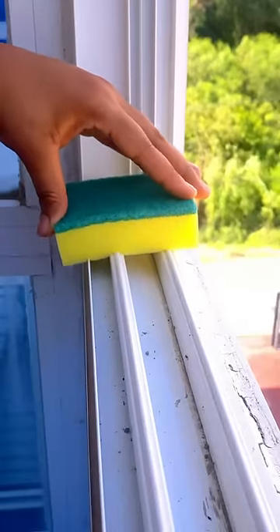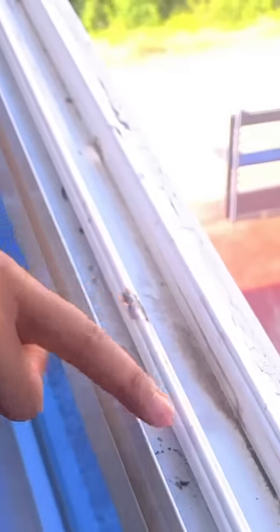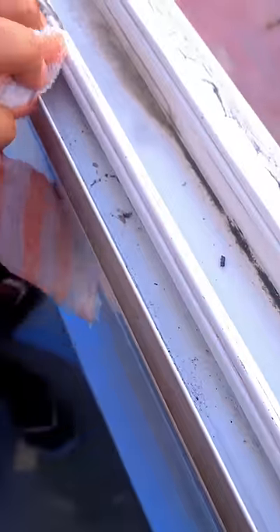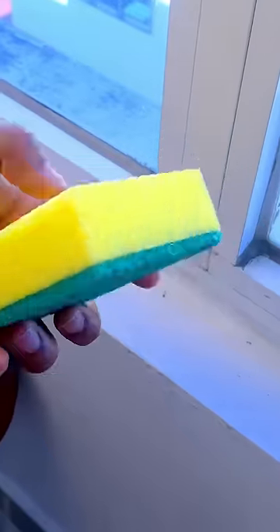You don't know how to properly clean the frame of your windows. It has surely happened to you that when cleaning your window frames it is very difficult, since the cloths you use do not reach the smallest spaces, or you live in an apartment where it is not allowed to pour water on your windows and you end up leaving them dirty.